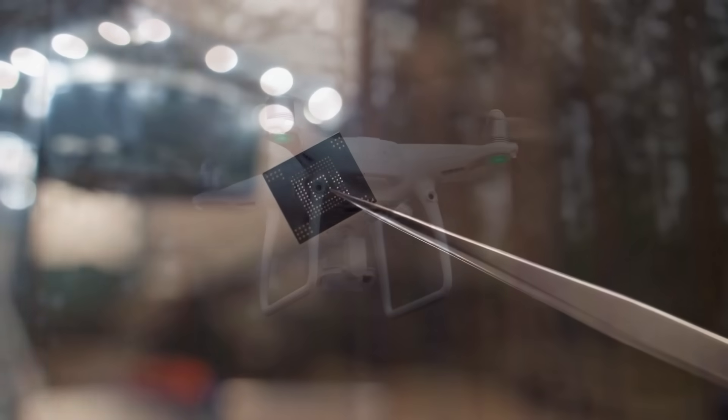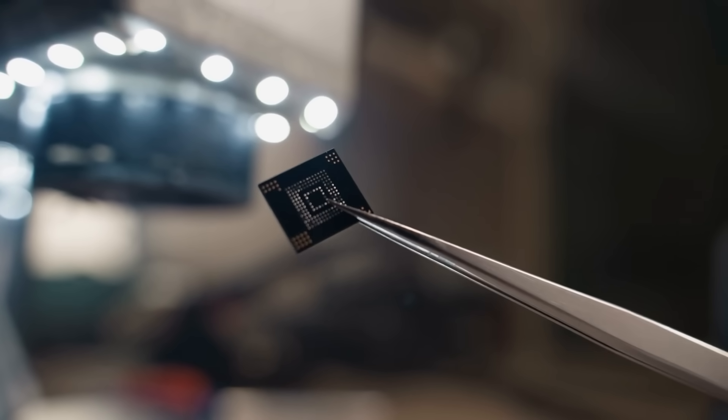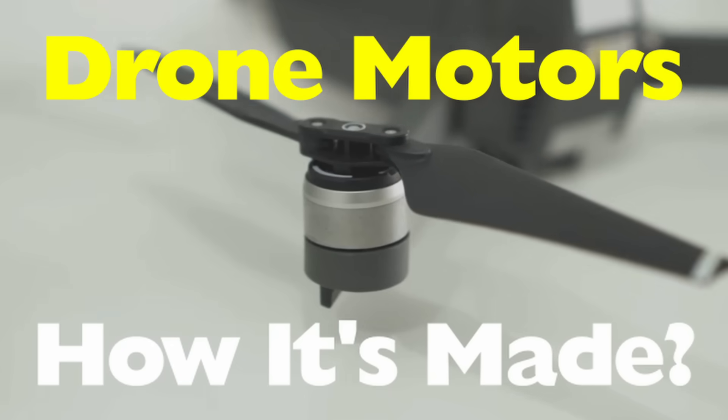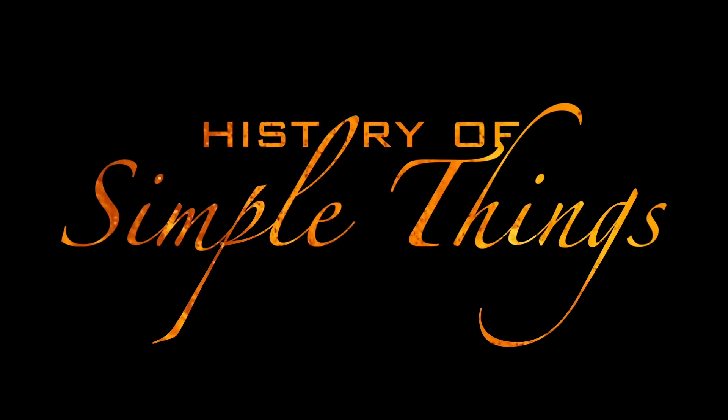Today, we're diving deep into the fascinating world of micro-engineering to answer one question: How are drone motors manufactured? Let's break it all down right here on History of Simple Things.